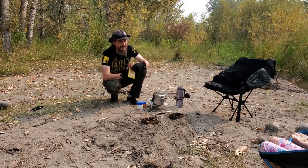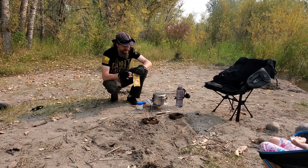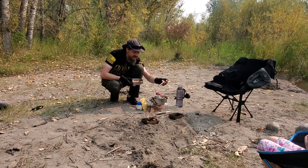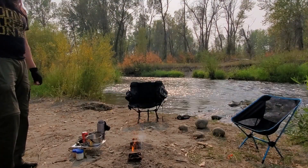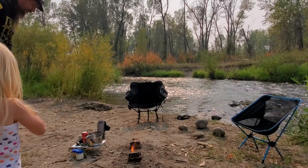Egg drop soup for the win, Ariel! Here we go. Come over here and help make soup. You want to stir? Yeah. You want to stir? Yeah. Let's stir.